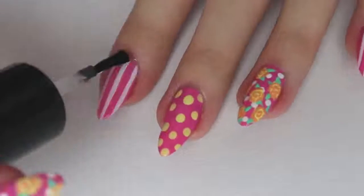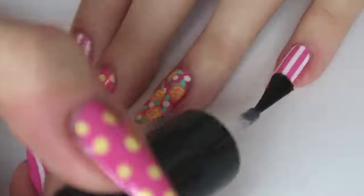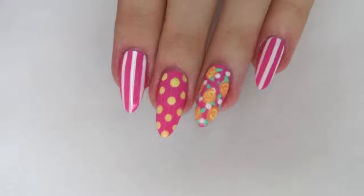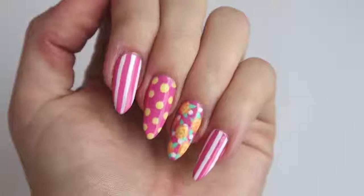You then want to make sure you leave it to dry for about five or so minutes, just so that things don't smudge. Then I added a quick-drying top coat, which is the best thing ever because it means your nails aren't going to smudge — they dry in about two minutes. And that is the nail design finished!